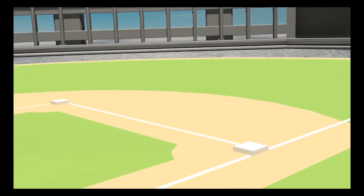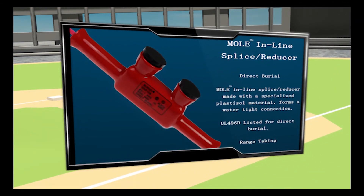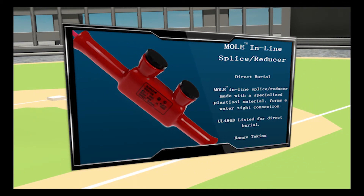Playing first base, the Mole Inline Splice Reducer. Designed specifically for direct burial applications, the Mole Inline Splice Reducer is UL486D listed for direct burial, and AL9CU dual-rated for copper and aluminum applications.